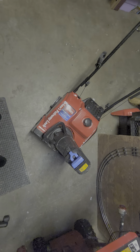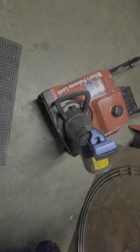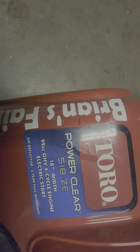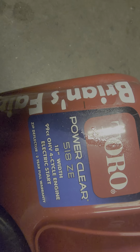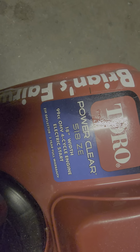Welcome back. If you're new here, consider subscribing. This is going to be a review on the Toro Power Clear 518 ZE. It's an 18-inch width, 99cc, and it's the new one — it has the overhead valve, so it's a four-cycle engine.